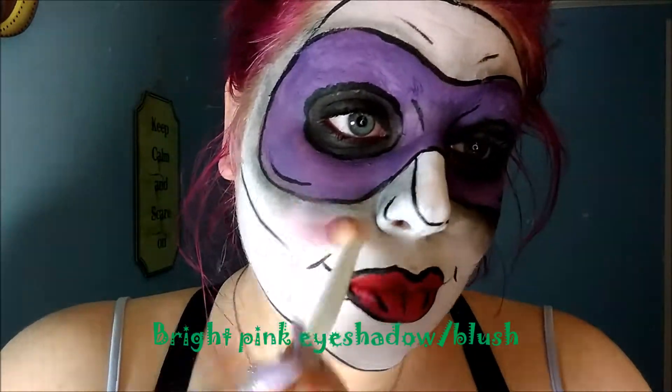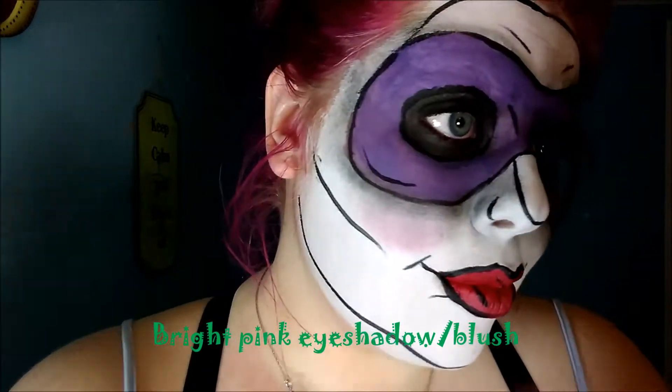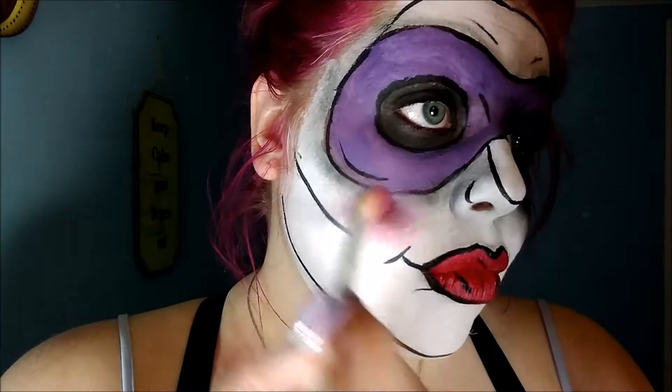Next, take a really bright pink eyeshadow or blush and go ahead and apply that right to your apples of your cheeks, just underneath the mask so that it can be easily seen. This is very reminiscent of her actual character in the Arkham Asylum and it hasn't changed much.